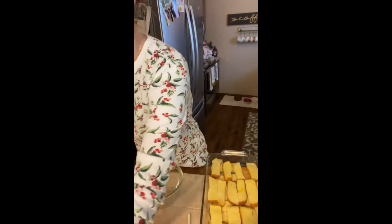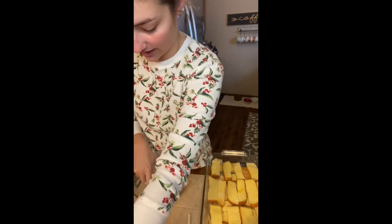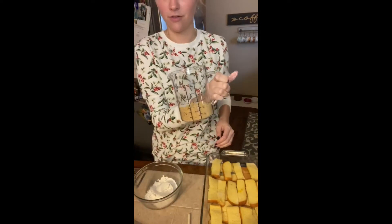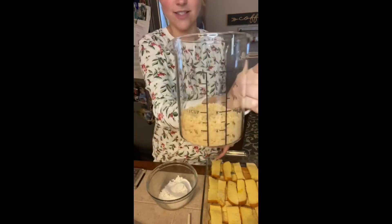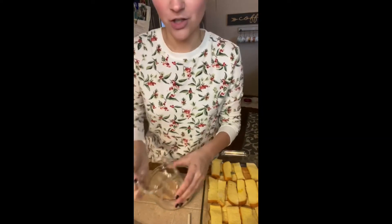So we have a quarter cup of flour — I did everything in half. A half a cup of brown sugar. And this is Joanna Gaines' measuring cup. Everything Joanna Gaines!